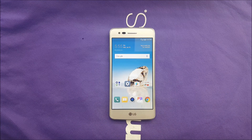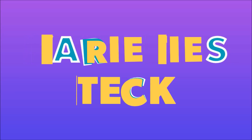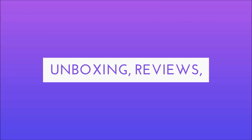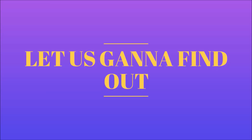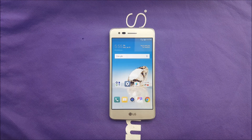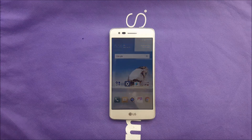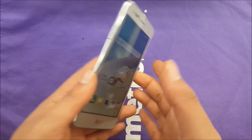Let me show you in this tutorial how you can take screenshots with two different models if you have the LG RESTO for MetroPCS or T-Mobile. A lot of people for any reason may need to take a screenshot for text messages, pictures, Instagram or Snapchat, whatever the reason is.